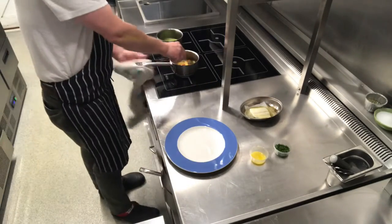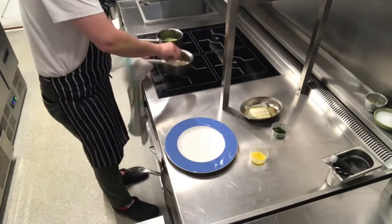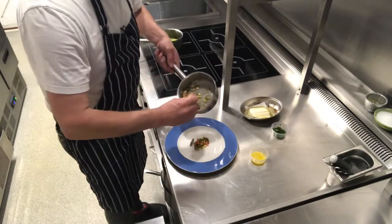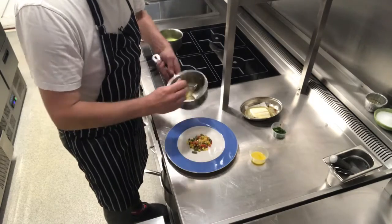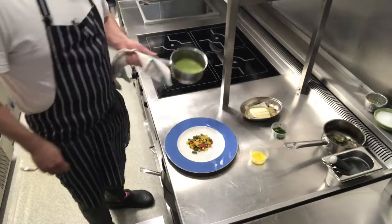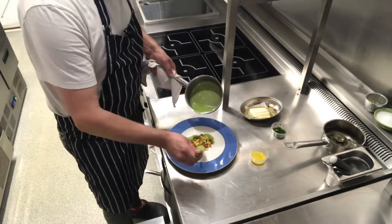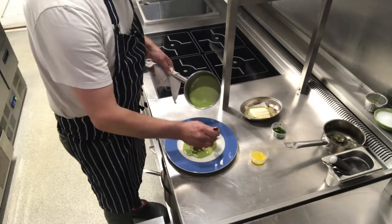We've got the succotash which is warm — just going to pop our herbs in there and mix it through. Then very simply, just pop your succotash in the middle of your plate like so. Then we have our parsley sauce which is nice and hot, and we're going to pour this around, keeping it nice and tight to the edge of the succotash — just like that, there we go.